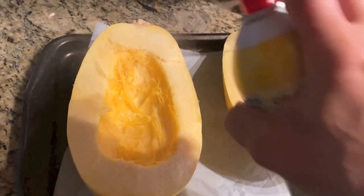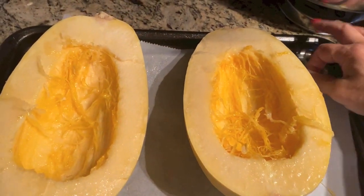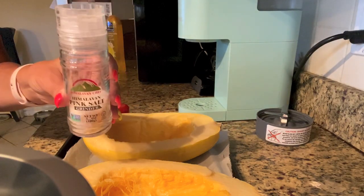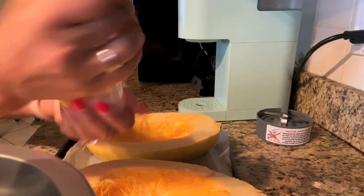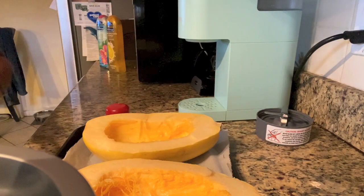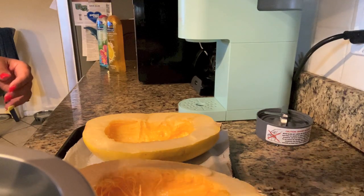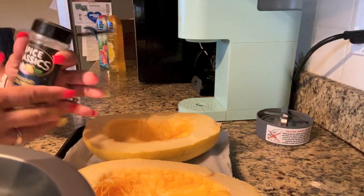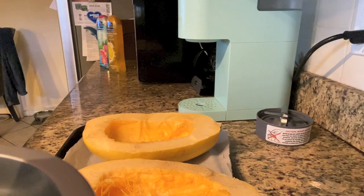Just a quick spray of cooking spray — that's it. This is parchment paper; I like it better than foil, I think the squash comes out better that way. I'm going to use a little bit of pink Himalayan salt — I like to sprinkle it in my hand so I can control the amount. I don't like to use a lot because the tomato sauce is going to have some salt in it. Then we're going to take some ground black pepper and sprinkle a little of that on top very lightly. The sauce is what gives it the flavor.